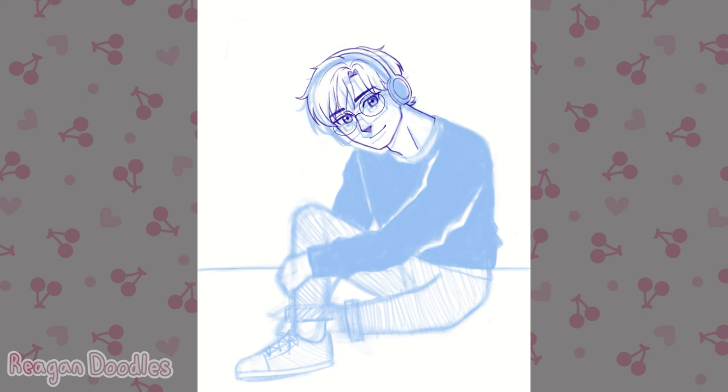I just decided to give him a cat. I ended up liking this decision though, in the way that it gave something else to this picture and something for him to look at, because before he was just looking at us, but since there was a cat, he was able to look at the cat instead of breaking the fourth wall.